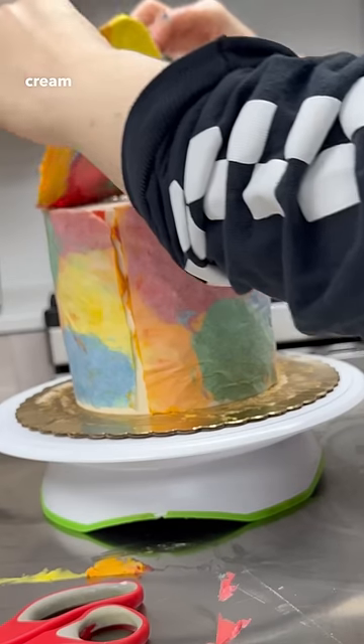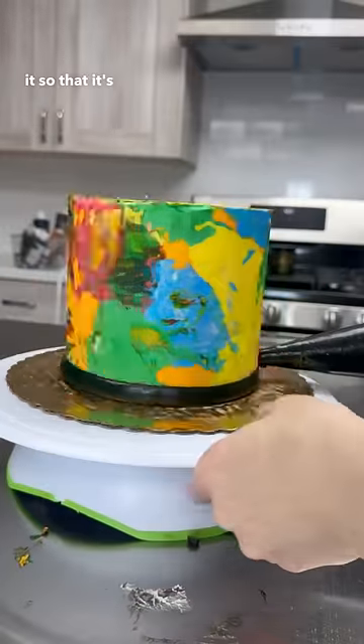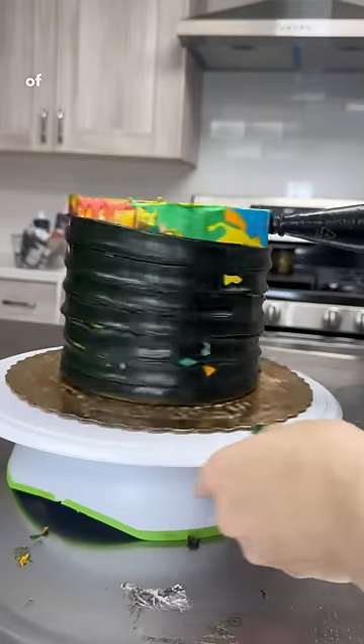So I put a bunch of rainbow cream on parchment paper, wrapped it around a chilled cake, put it in the freezer for like 10 minutes, peeled it off and then scraped it so it's a little bit clean, and then I covered it with black buttercream of course.